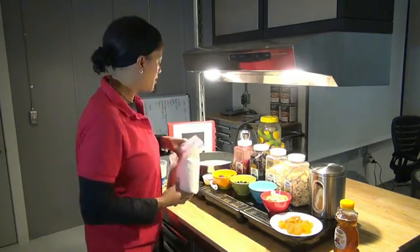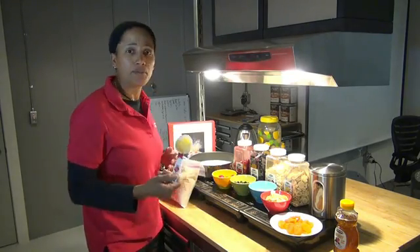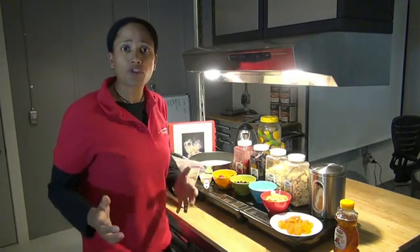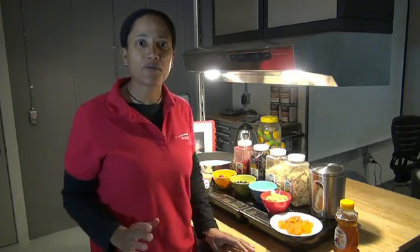We've got our Tsampa. The other ingredients are simply milk and butter. So when Angela joins me in a few minutes, we're going to make the Tsampa. And here we have different fruits that the crew can add into the Tsampa.